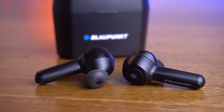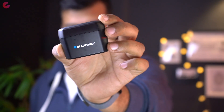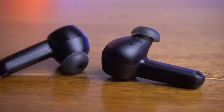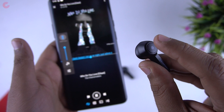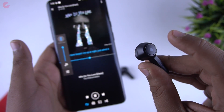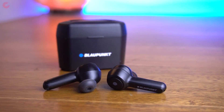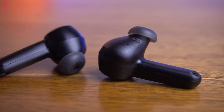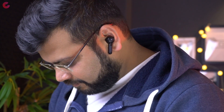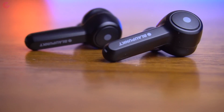Overall, the Blaupunkt BTW Pro is a premium quality product. The design is good, they are comfortable to use, and you get a good snug fit provided you use the right size ear tips. Some people have complained about pain during long hours of use, but I didn't feel any such issue. In terms of sound, you get good output — they are loud and clear. The aptX support is there, but there is slight lag while playing games like PUBG and Call of Duty; for music and videos there was no lag at all. They are IPX7 waterproof, so you can use them at the gym as well.